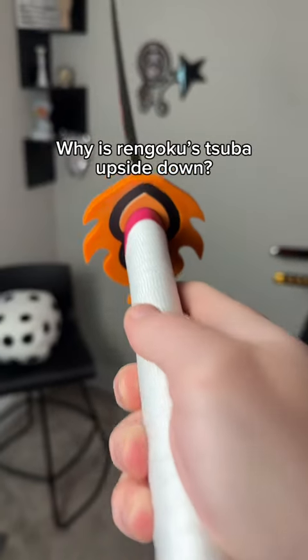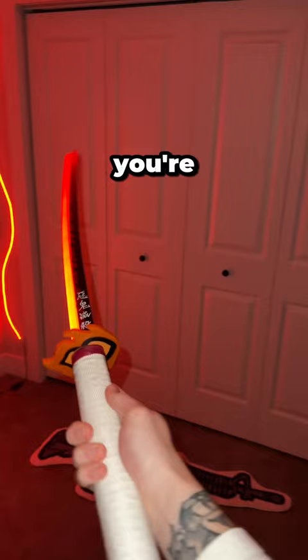Why is Rengoku's tsuba upside down on our glowing demon slayer katanas? Well, while it is upside down while you're holding it, it is right side up when displayed or worn on the hip, because that's how it is in the manga. But either way it doesn't matter, because Rengoku's dead.